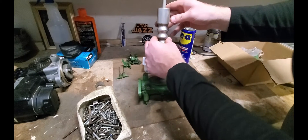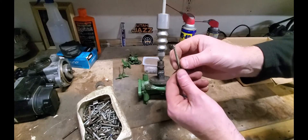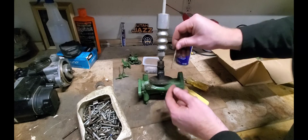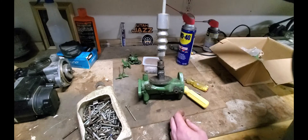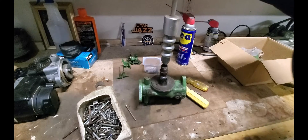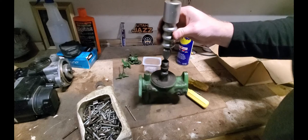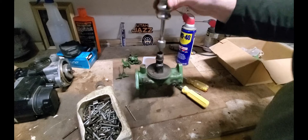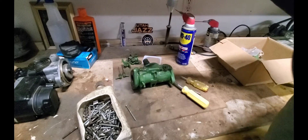I've taken a screw with pretty coarse threads and screwed it down in, letting the first few threads bite into that emulsion tube — it's brass, it's soft. Then I'm just going to give this a quick pull upwards using the slide hammer and see if it comes out. It might work, it might not, we'll see. There it goes.